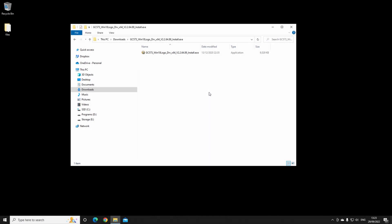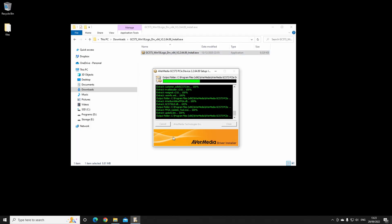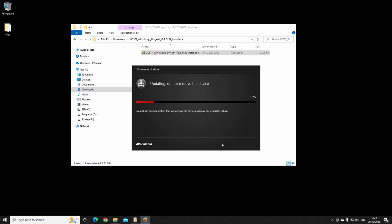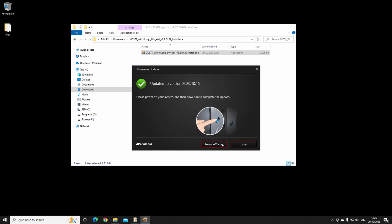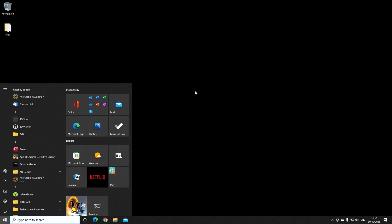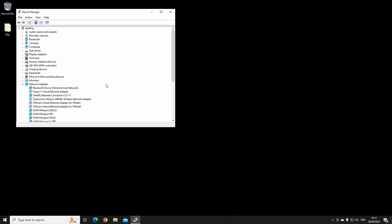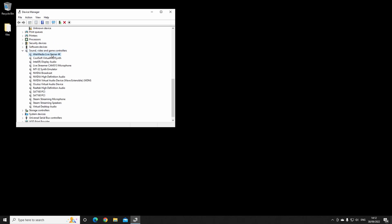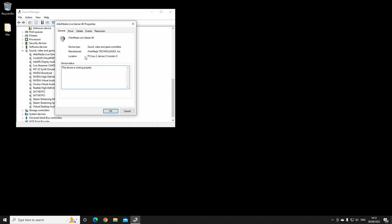We're hooked up and we've got the drivers downloaded here. Install. We need to make a firmware update. Okay, that's done. Reboot. We're rebooted and back. Let's check device manager. There it is — Live Gamer 4K. Working.